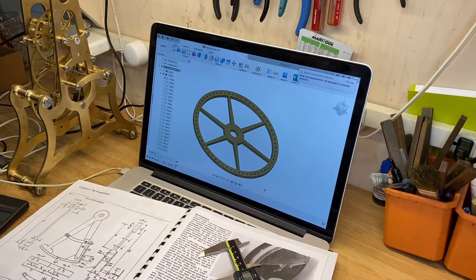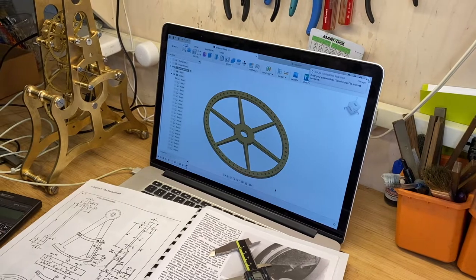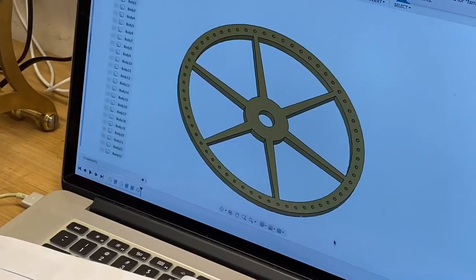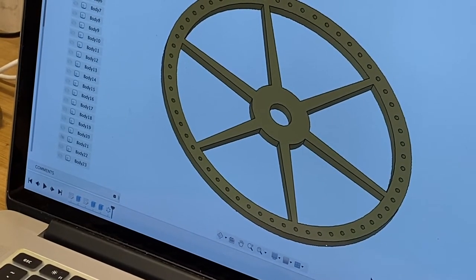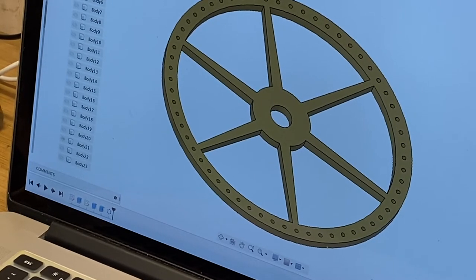Hi everyone. What we're going to try to do today is make this escape wheel. This escape wheel for the skeleton clock I'm making is a little unusual in that it has pins instead of teeth. As you can see, there are going to be 60 O32 pins. It's my first time doing this kind of wheel, so we'll see how it goes.